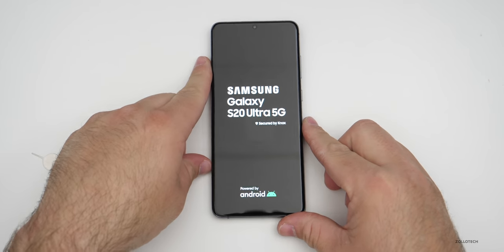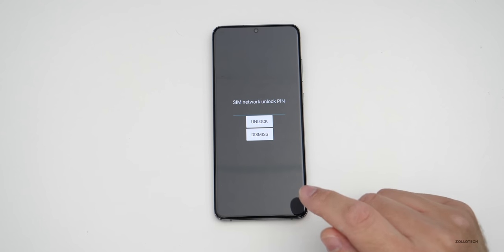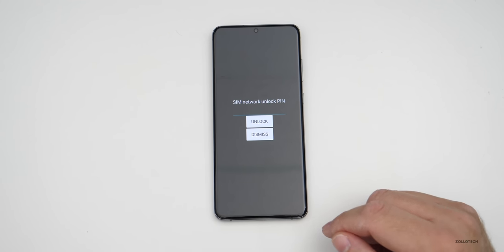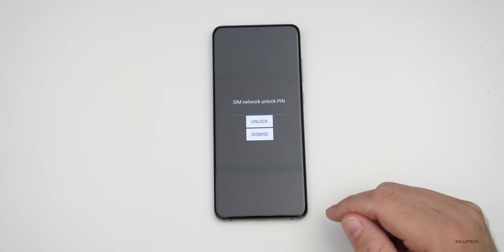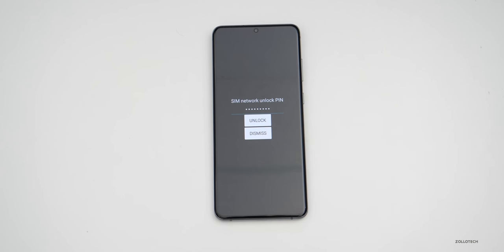We'll wait for it to boot up. Once the phone boots up, you'll immediately receive a notification that says SIM network unlock PIN. This is where we'll put the PIN we received from The Unlocking Company. We need to be very careful when putting this in, because if we put it in incorrectly 10 times, it will permanently lock the phone. So make sure you're putting the numbers in exactly as you have them. Once you have the code inputted, all you need to do is hit Unlock.